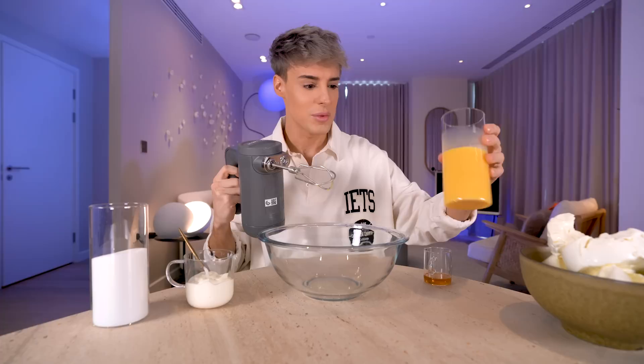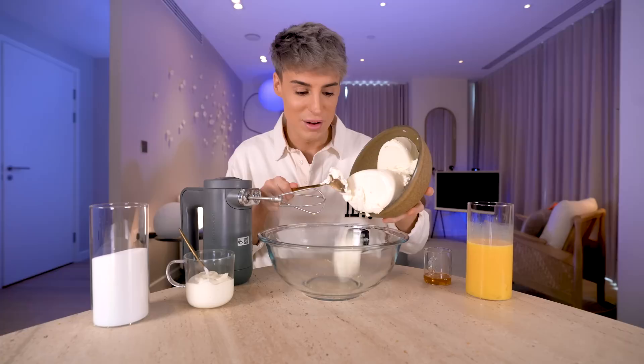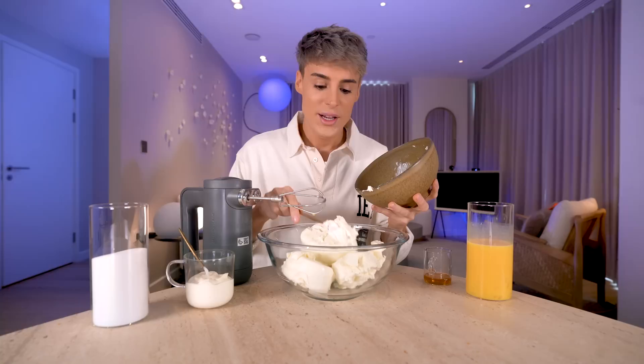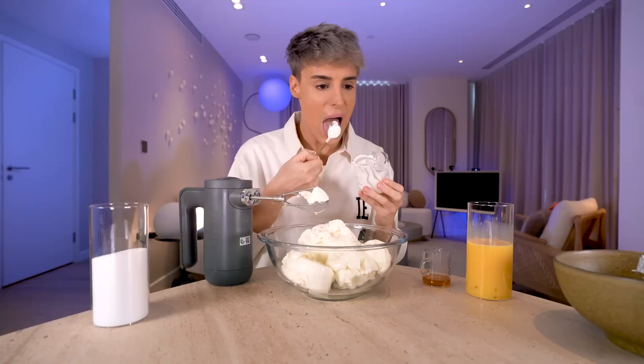We're going to set the eggs aside and work with the cream cheese — the main part of the filling. This is a whole lot of cream cheese. The measurements for these recipes are in the description of this video. To this we're going to add the sour cream. I don't know why I thought it was going to taste like whipped cream — mistakes were made, lessons were learned.